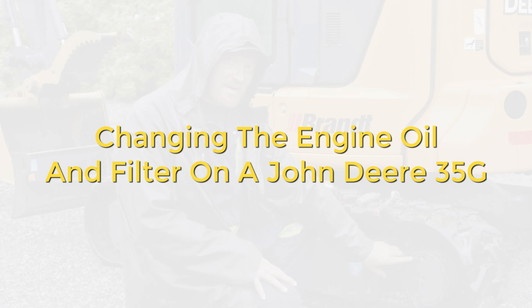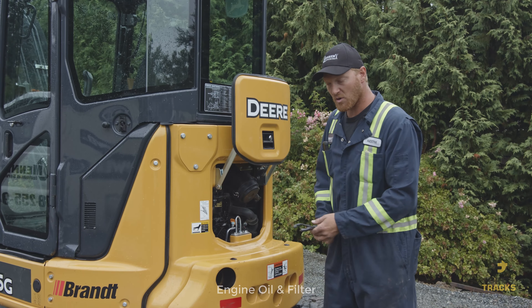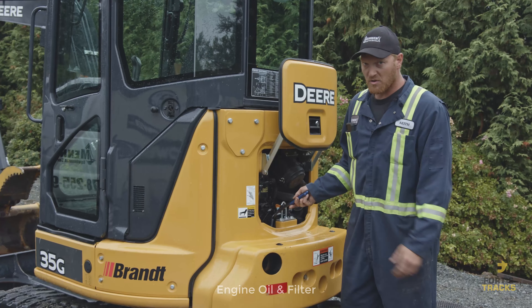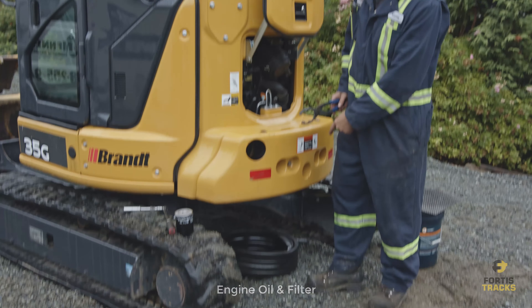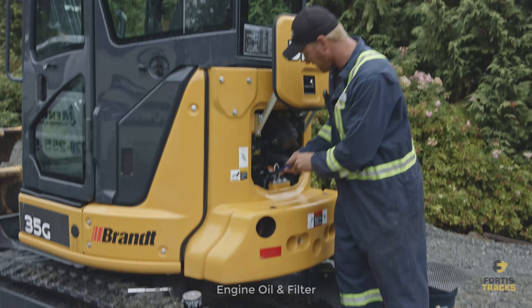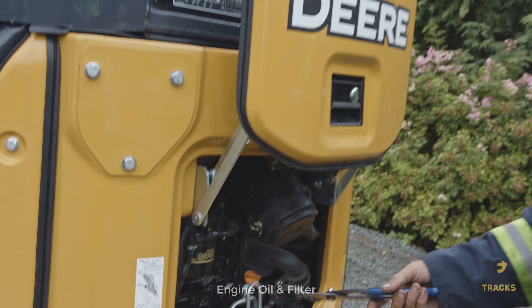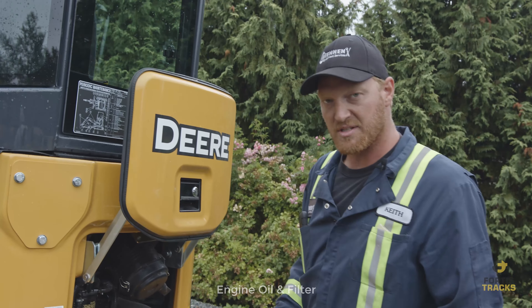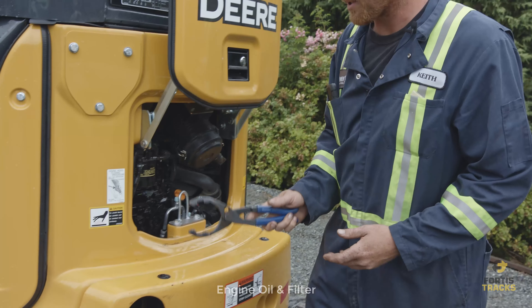Changing the oil and filter on a John Deere 35G. First, remove the oil filter. When you do, a little oil will come out, so have a catch can underneath. Use filter pliers — or a strap wrench — to unscrew it. In this case, filter pliers are the easiest tool.